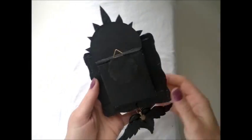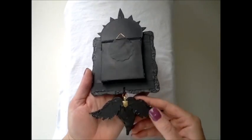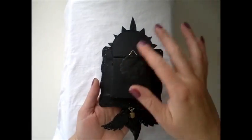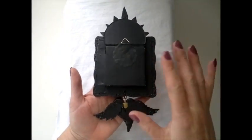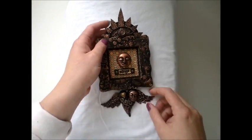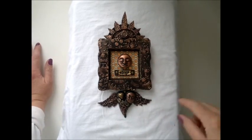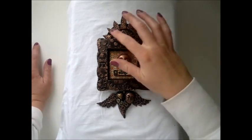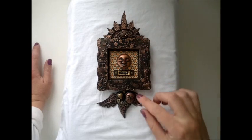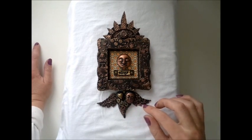I'll show you the back. The back is all black — it's probably difficult for you to see. I've just painted all the chipboard on the back side black just to make it finished. And after I was done embellishing this, I covered all the metal pieces — the foil tape pieces and stuff — in Mod Podge.